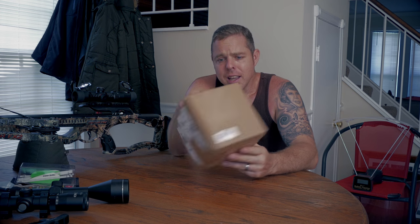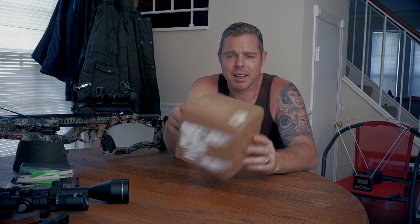This costs you nothing — it's just whatever box you have laying around and maybe a little bit of tape. With that said, let's give it a try.